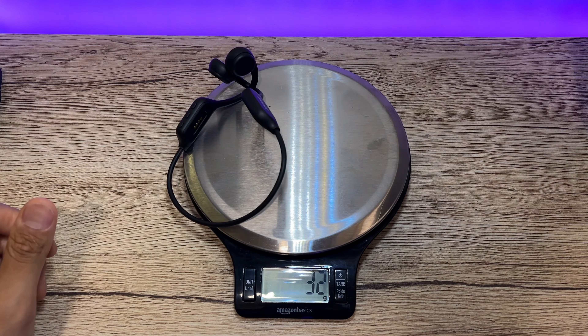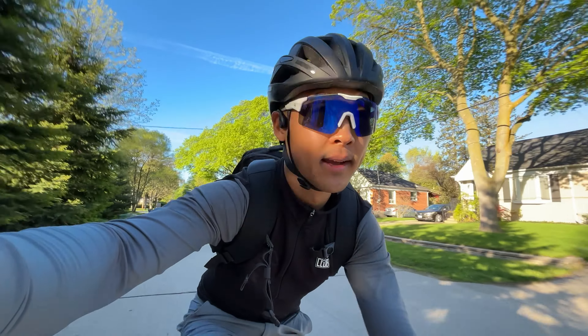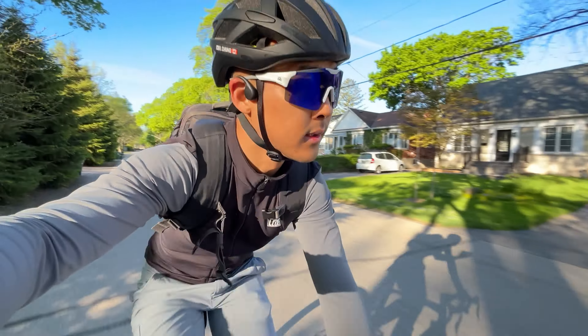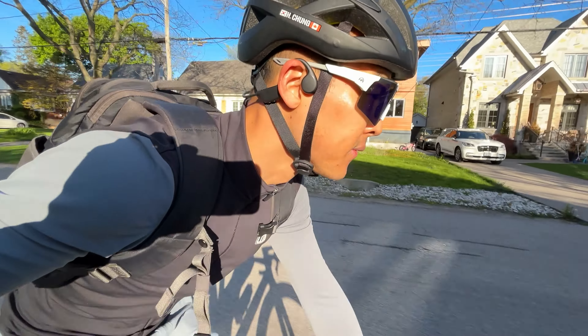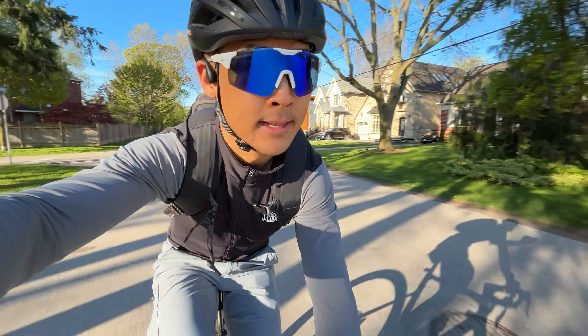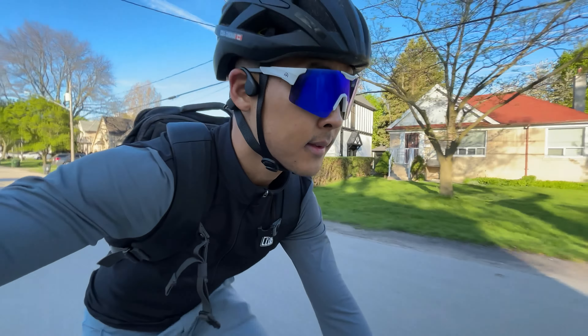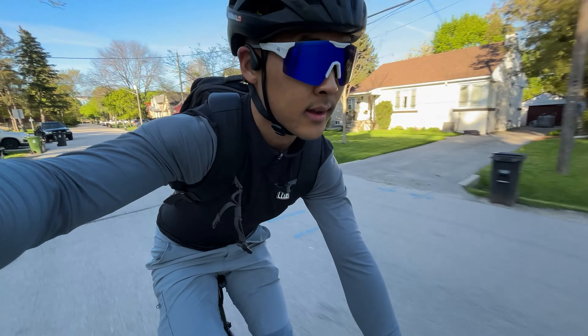The headphones weigh just 32 grams, very lightweight. They are compatible with glasses and are a great set for running and potentially cycling. They fit really well on my head, super lightweight and easy to set up. I've worn a hat and sunglasses with them and they still fit well. The bone conduction is something you might have to get used to — the sound quality isn't as great as earbuds or noise-cancelling headphones.